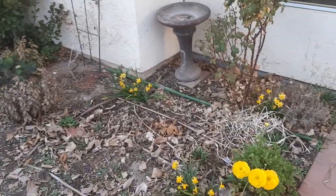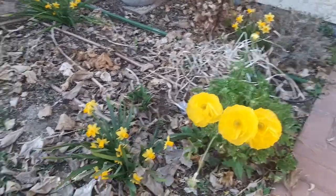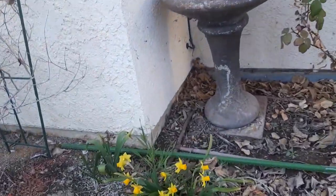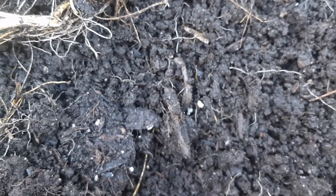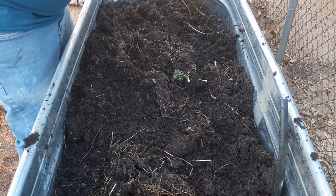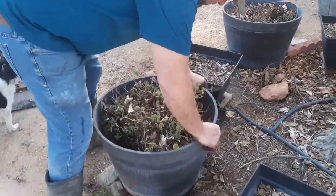I just want to take a moment and show you what's growing over here in my little flower bed. These are yellow ranunculus — I just love them so much. And then I've got some little daffodils that we've got sprouting up here. They're so cute, little and dainty.